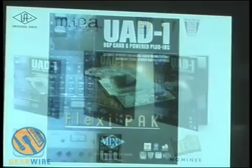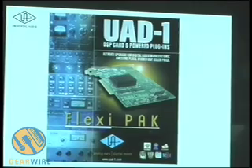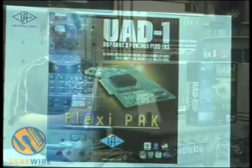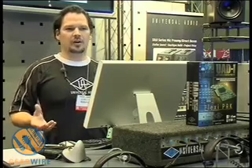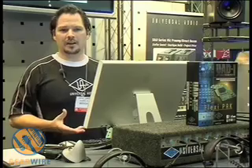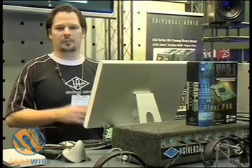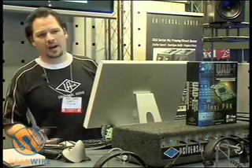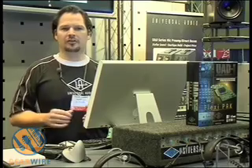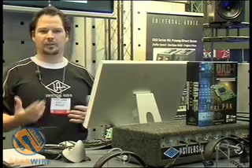We just introduced something new: the FlexiPack. The FlexiPack is basically like a Project Pack — it comes with a limited suite of plugins, but you get $500 to spend on our online store. Any plugins you want, you can get them there. We make all the plugins and sell them online. Most cost about $149, some are $79, some are $199, but $500 should get you a pretty good variety of very high quality plugins.